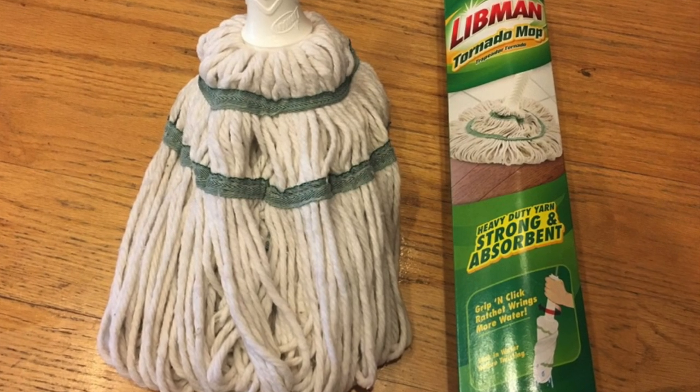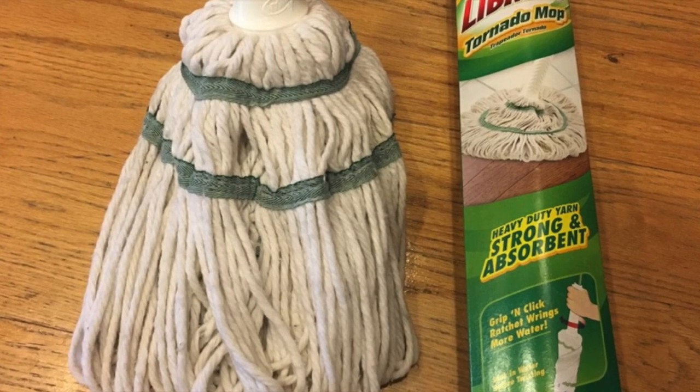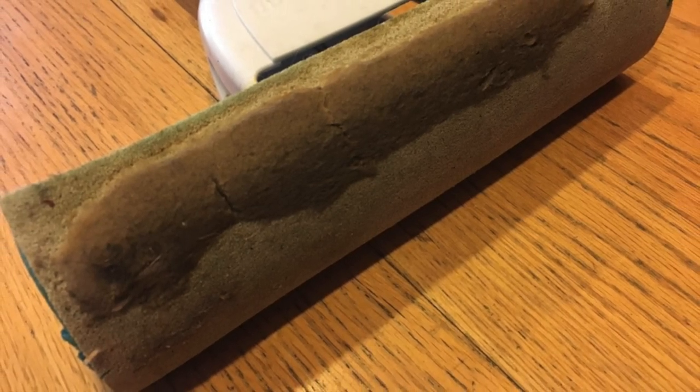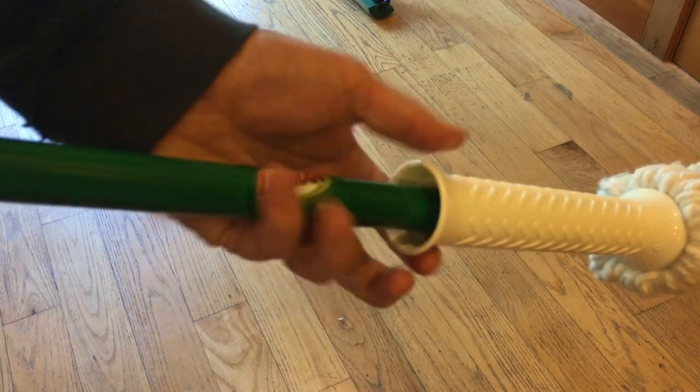Today I'm gonna review the Libman Tornado Mop. I've been looking for a mop for a while to replace my old Mr. Clean mop that fell apart. And so this one caught my eye. I wanna show you how it works and what I like about it and what I don't like about it.